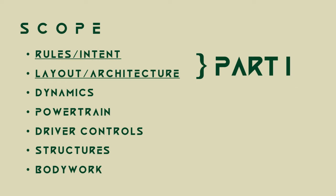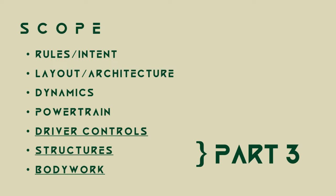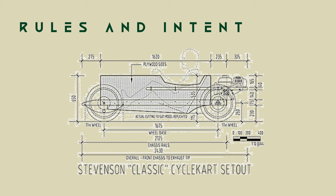And finally, the bodywork. The design series will be broken up into three parts. Part 1 will cover the rules and intent, the layout and architecture, and an explanation on outboard steering geometry. Part 2 will cover dynamics and powertrain, and part 3 will cover the driver controls, structures, and bodywork.